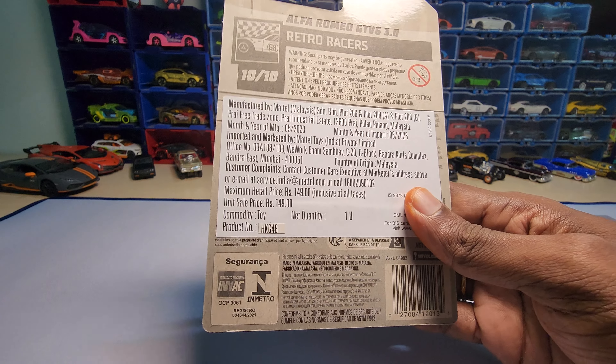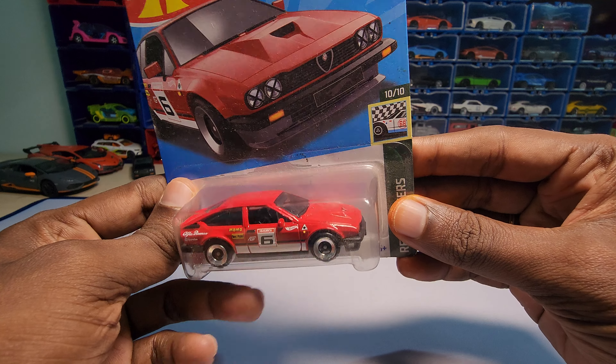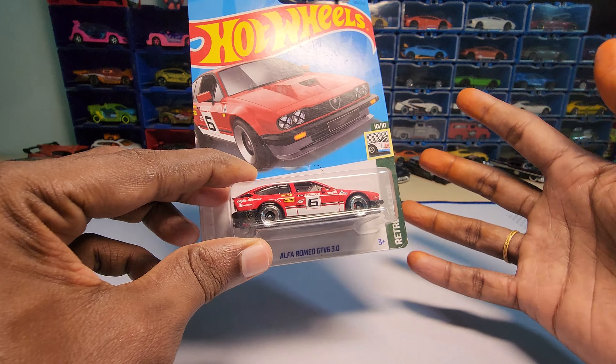Hey guys, welcome back to my channel. Today we are going to unbox this — the Alfa Romeo GTV6 3.0. I know it's a bit of writing from L case or something, but this one is really a nice piece if you ask me. I just bought it, so let's unbox and see how it actually looks in hand.